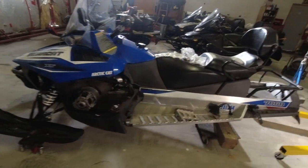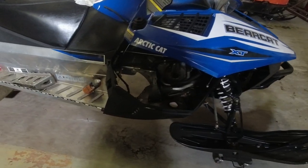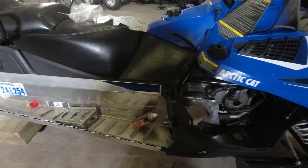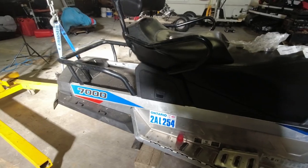Hey guys, my day job got in the way this week and unfortunately I wasn't able to edit the full video, but I figured I'd do this little teaser trailer to show you some of the carnage and why we had to get into this mechanical adventure. Thanks for watching.